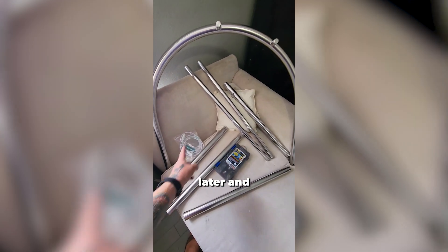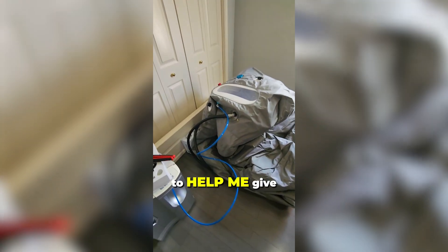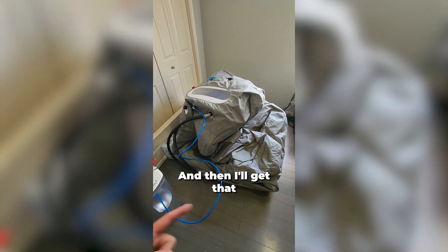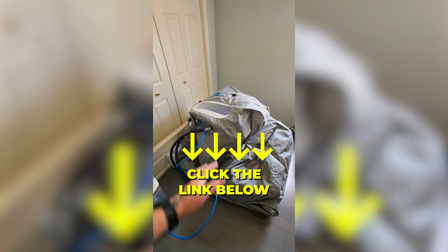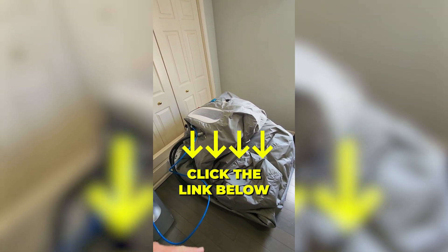We'll come back later and show you what it looks like assembled. I'm blowing the chamber up for the first time to help me get some structure to it, and then I'll get that frame installed. If you guys have any questions about the chamber or you'd like to purchase one, give me a call please. My phone number's at the end. Have a good day.